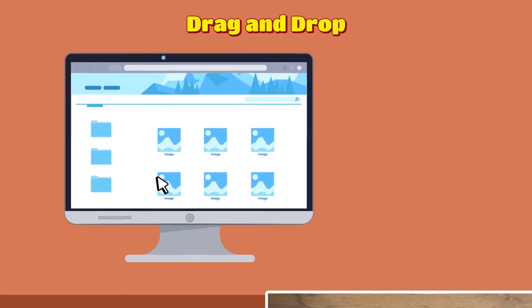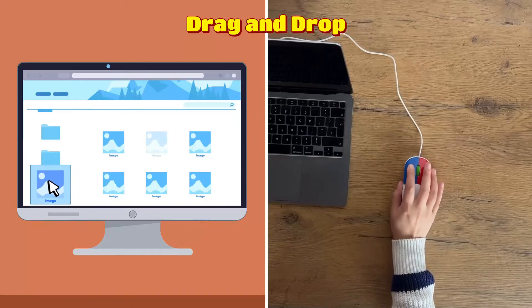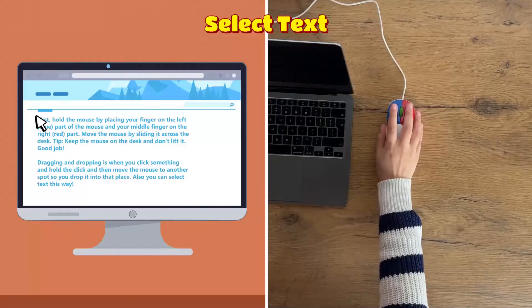You can simply drag and drop things to other places on the computer screen by holding down the blue button. Also, you can select words this way.